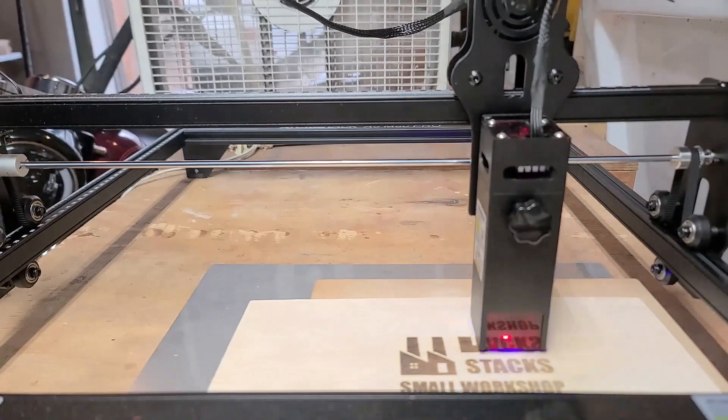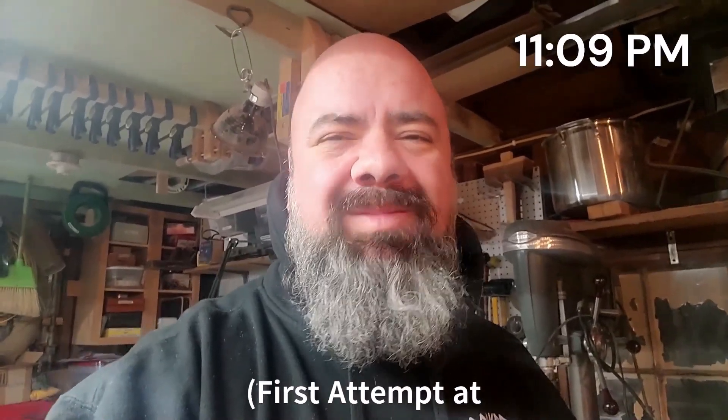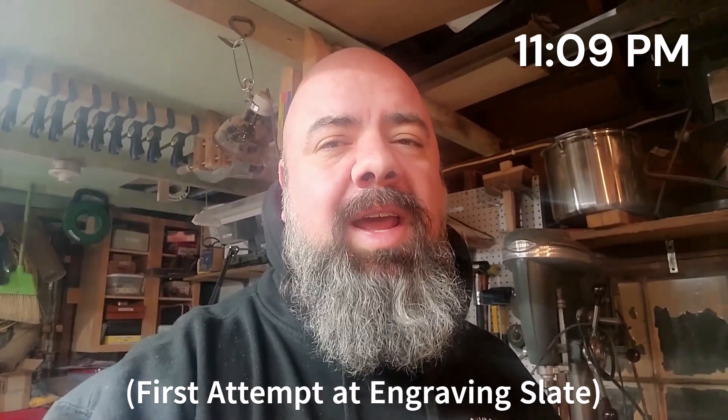That QR code gives you a bunch of PDF downloads regarding the AtomStack M5 Pro, including a list of all the different materials you can engrave and the settings you're supposed to use on each one. I'm primarily going to stick to wood and leather. I did end up engraving slate, which came out great, but the laser had to move so slowly that a coaster would probably take eight hours to engrave the whole thing. I was about an hour into it at 11 o'clock at night — not feeling like staying up all night. But it can do slate and it looks very nice; you just need the time available to do it.